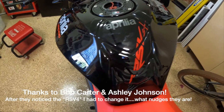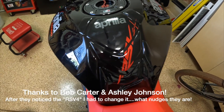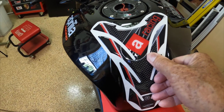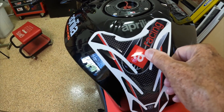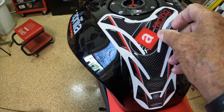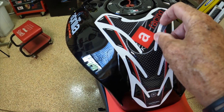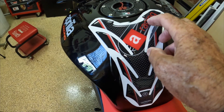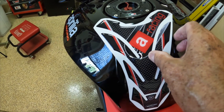So I'm going to replace it. I got this one — it's an eBay special, but it's full carbon fiber. The red and the black still match up, and instead of saying RSV4 it says 'Aprilia Racing.' I'm going to put this on and come back to you in a moment.